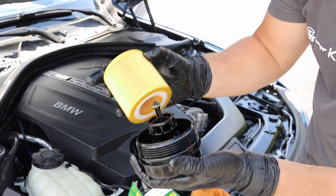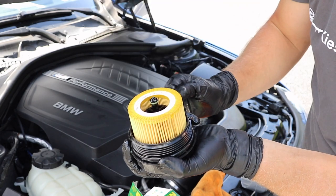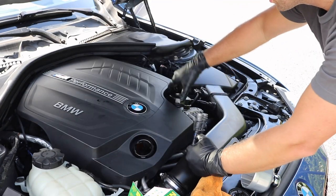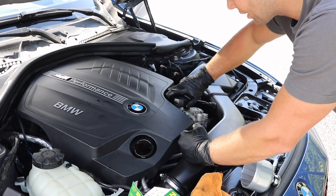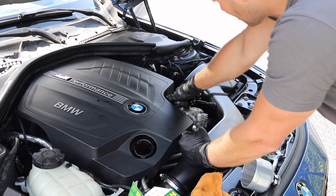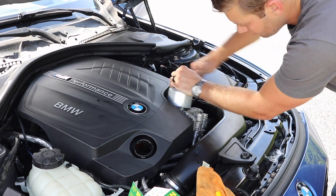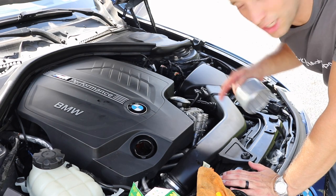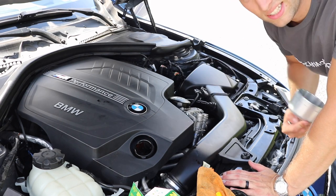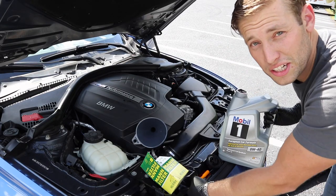Take your new oil filter — it doesn't matter which way it goes — and just press it on. Once you've done that, go ahead and hand-thread the cap back in. Again, this is going to get torqued to 18.4 foot-pound torque, same as the drain bolt.